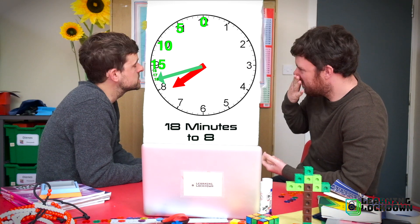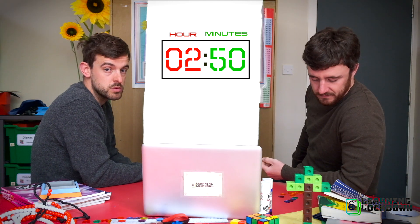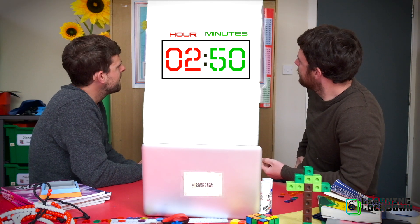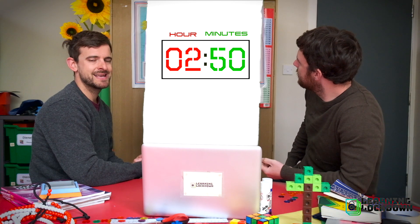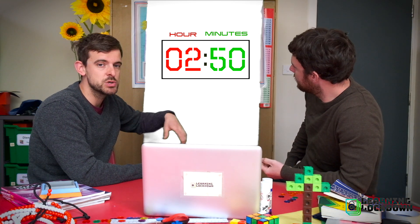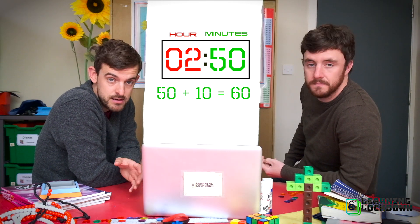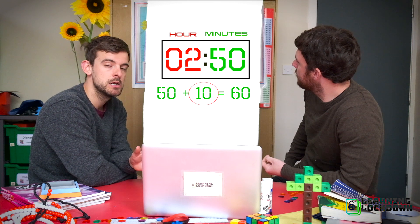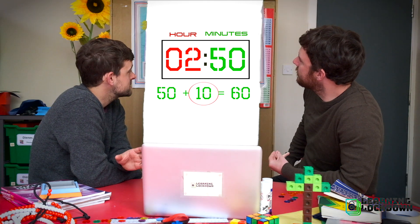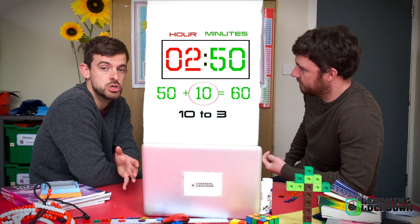Let's have a look at one more 'to' time on the digital clock. Here we've got hour two, so we're past two o'clock — we're 50 minutes past two. We don't say that. We need to see how many minutes it is until we get to 60 minutes. Well, if I'm on 50, I count on 10 and I'd be at 60. So I'm 10 minutes until I get to the next hour. So it's 10 to three — not two o'clock, it's three o'clock. 10 to three.